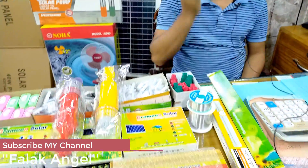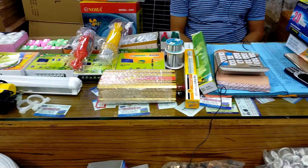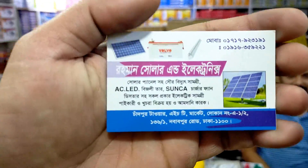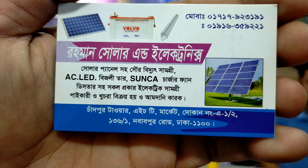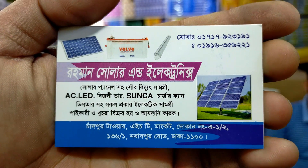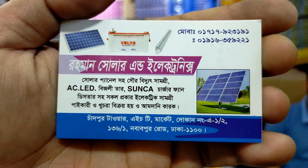We are just going to buy a collection, so we have to go to the next video. We are going to visit the city of Rahman Solar and Electronics. The Grameen number is 01717923191 — this is the WhatsApp number.